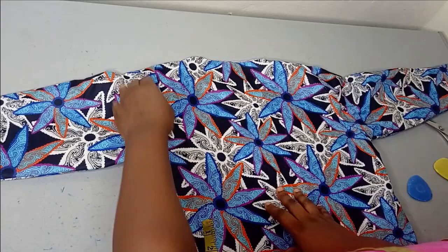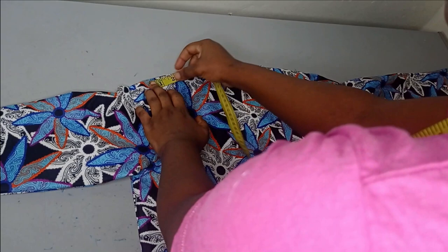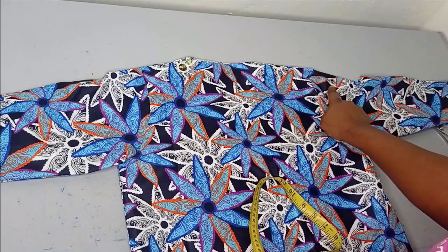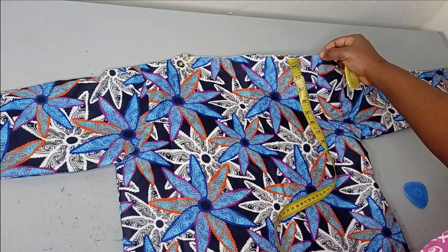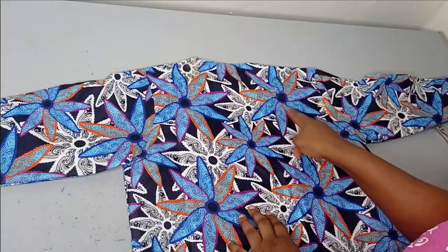The next thing we're going to do is create the one-shoulder effect. From where the sleeve joins — that's where my armhole stops — I'm going to measure the shoulder I'm working with, which is four inches. This is the side that's going to have the shoulder, and this is the side that's going to have the drop shoulder. On that dropping side, I'm going to measure four inches downwards from the armhole area.